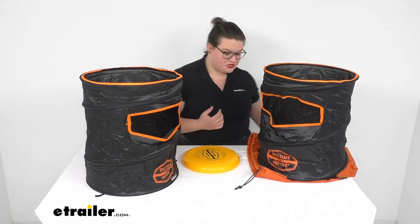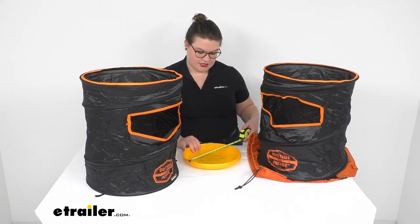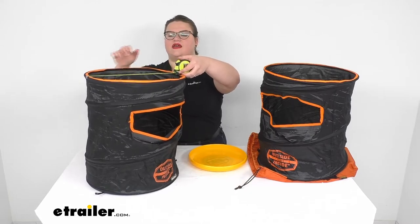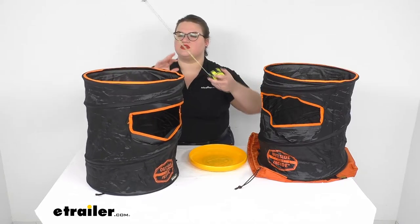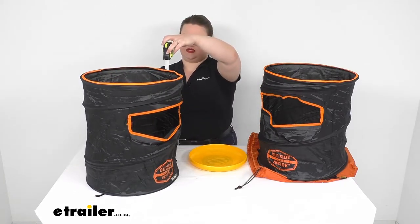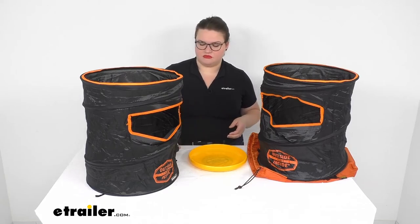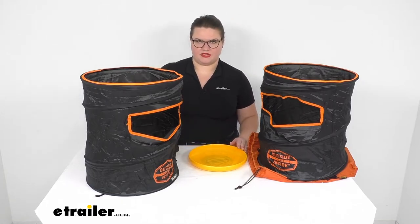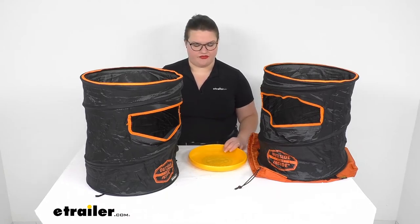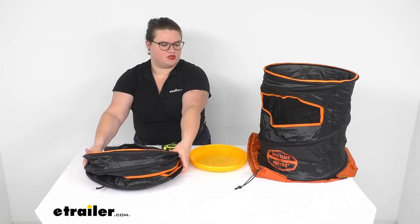If you want some measurements, our throwing disc is about 10 and a half inches. The baskets or barrels are roughly 15 inches in diameter and they stand about 17 and a half inches tall. When we collapse these down, they're going to be about 15 inches in diameter, so that's about how much space you need to have — maybe about two to three inches of depth. It all folds down pretty flat, so it should be pretty easy to store away.